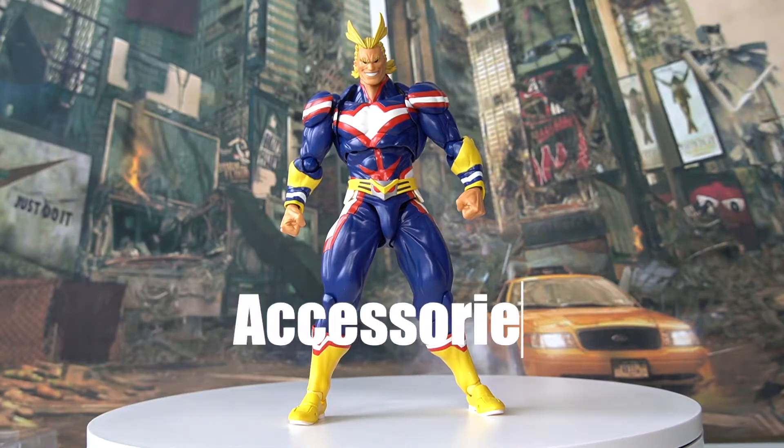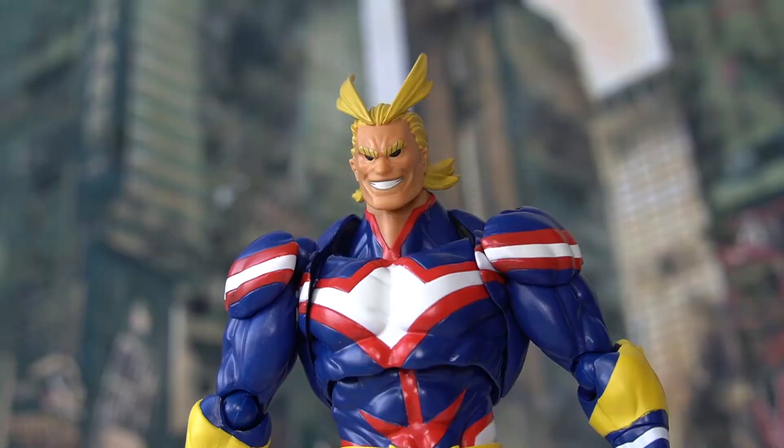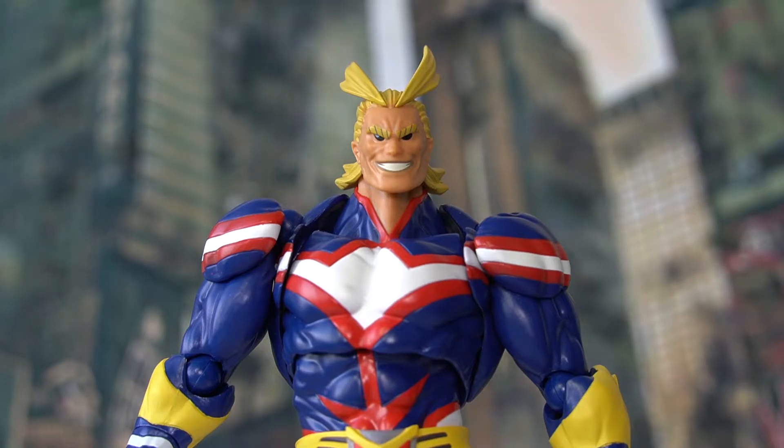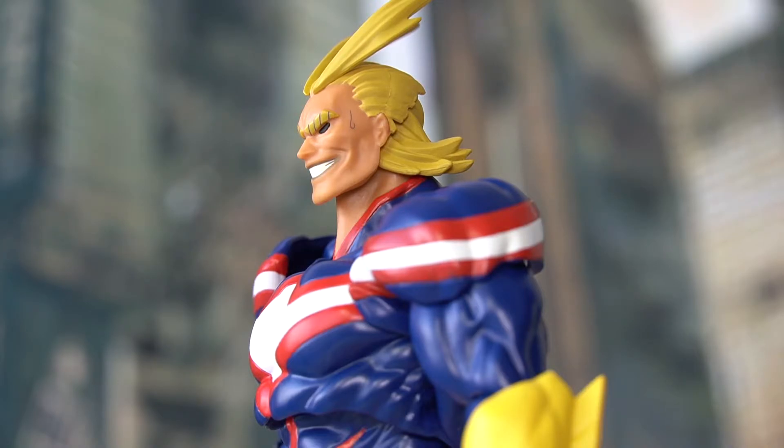Up next are the accessories. All Might here actually has many accessories, which is a huge bonus for this kind of figure. In terms of the faceplates, we have four in total — three extra ones besides the one attached straight out of the box. The one we see right now is a smiling heroic face. Here's the second one — All Might is also smiling, but the difference is this one is called the sweat face. This is actually the first time I've seen a figure where they named the extra facial expressions on the box art. The reason it's called sweat is there's a drop of sweat on the left side of the face painted onto the faceplate.